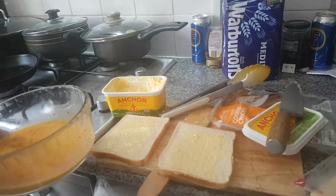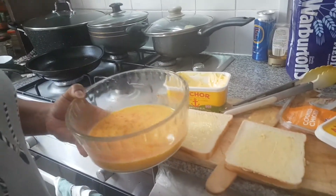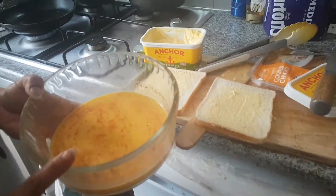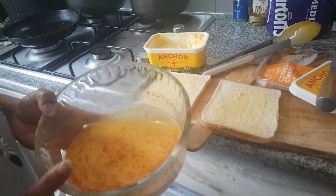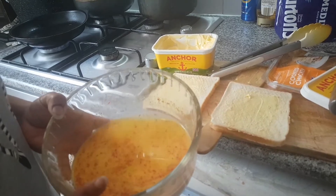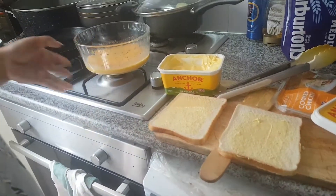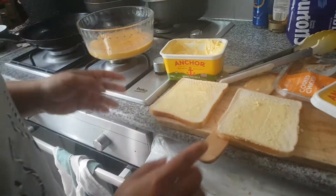Today I'll show you how to make very easy French toast. First, you need to make the egg mixture: three eggs, a bit of pepper, a bit of salt — mix it and leave it aside. The pan is ready with olive oil and butter.